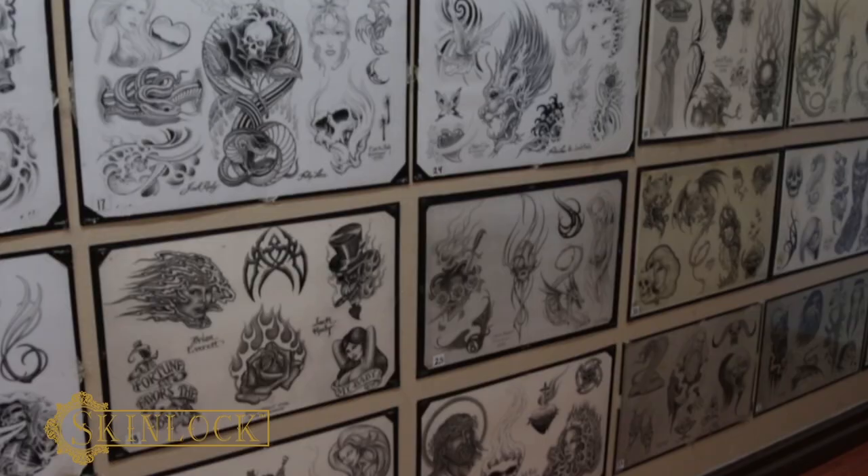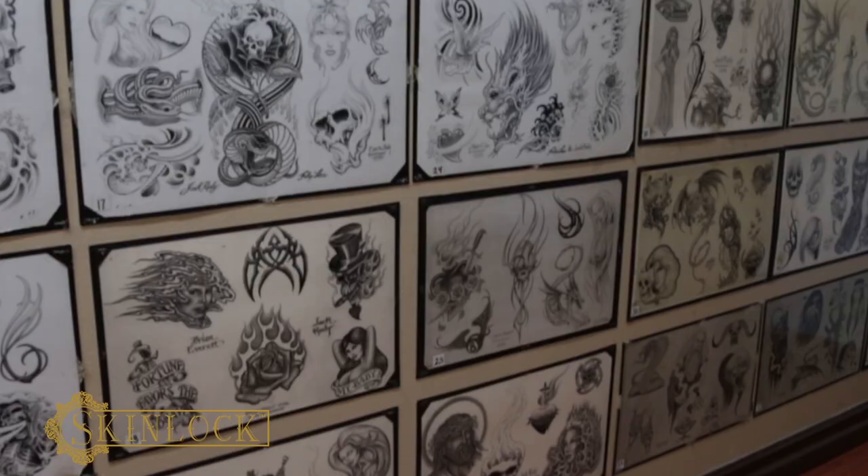That'll dry in a couple of minutes and that's done. Then you just use your favorite aftercare after that. It makes all bandaging completely obsolete. So now we can say this tattoo is locked in with SkinLock. Try it out — you're going to like it.